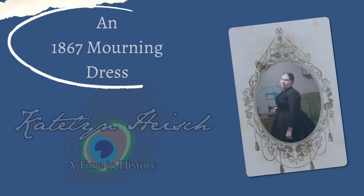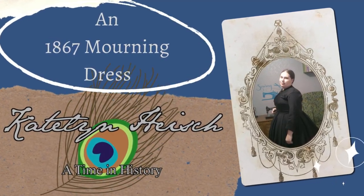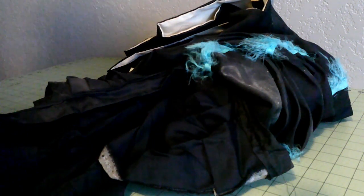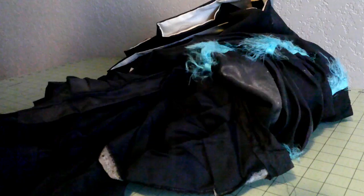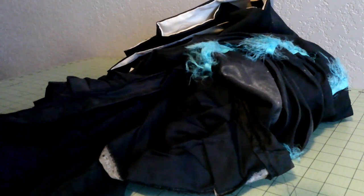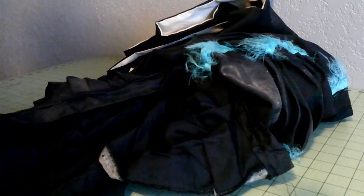Hello everyone, it is Kaitlyn and today we are making a later 1860s mourning dress. Let's go ahead and start on this dress. We're doing a very period activity today of taking apart an older, earlier dress and making it into a newfangled, fashionable gown — as fashionable as first mourning can be.